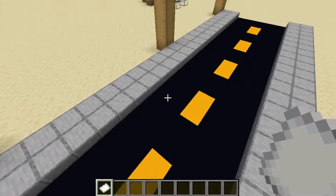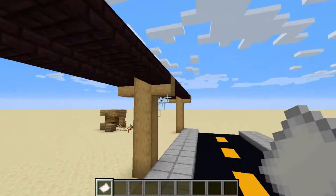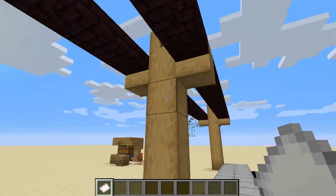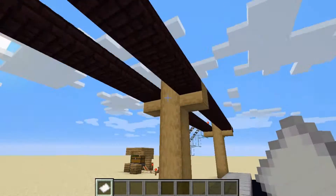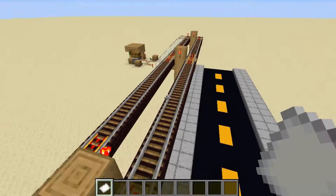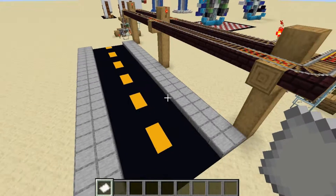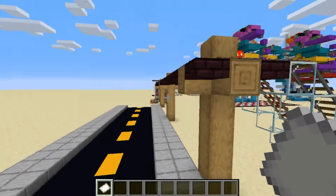One thing that I did when I was working on this was try to make it look a little bit more modern, so it looks like telephone poles holding up cables. When there's not a minecart on it, it just looks like a decorative build.